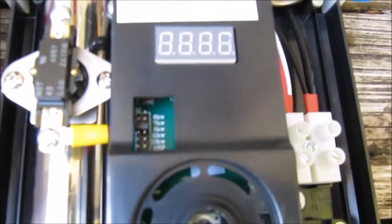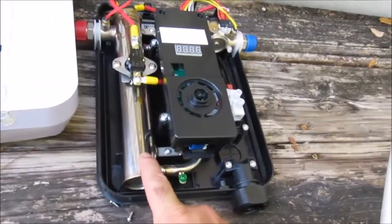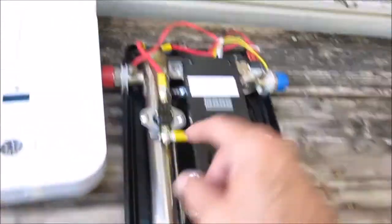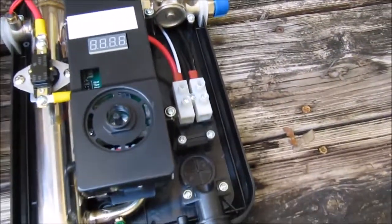Everything else is the same, except now we can look inside and see this beautiful brass kettle, and your coil comes in here. Let's see if we can get this wired up.